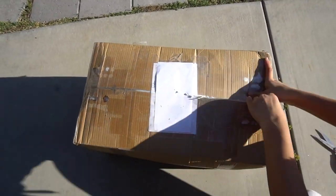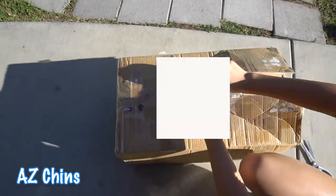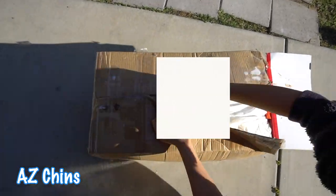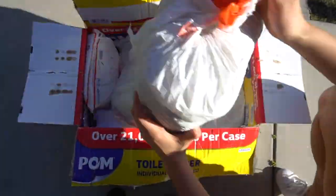If you're wondering where I got all my products from, I got them from a website called azchins. It's a great website where they basically sell chinchilla products at very good prices compared to the pet stores. If you're interested, I definitely recommend you go check them out.